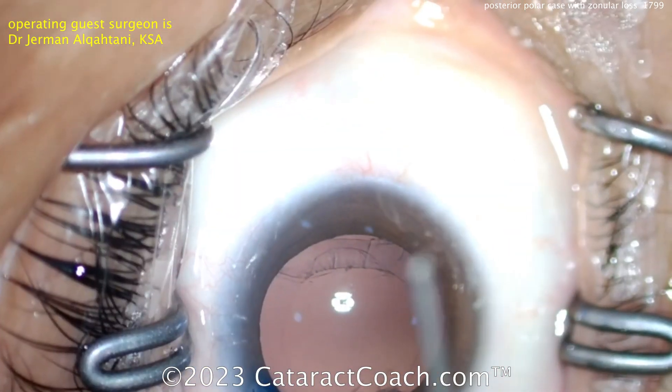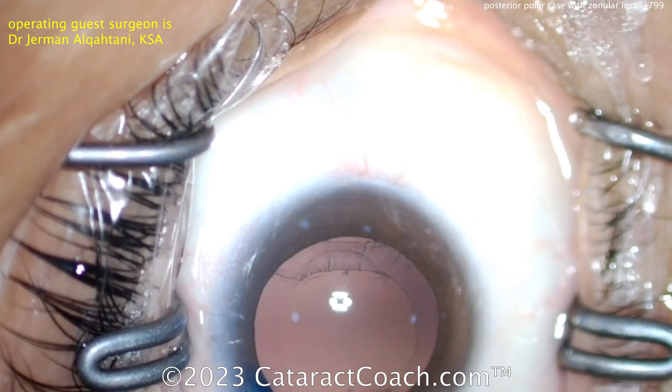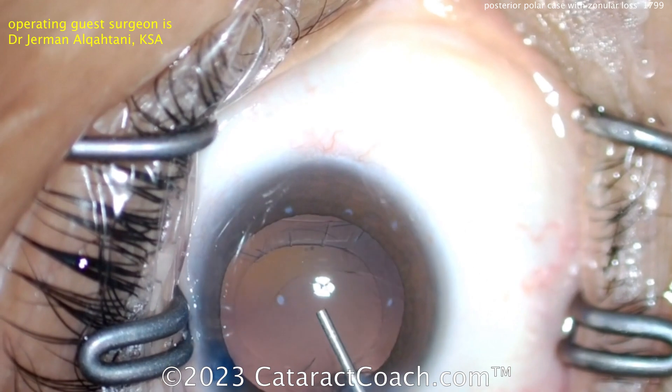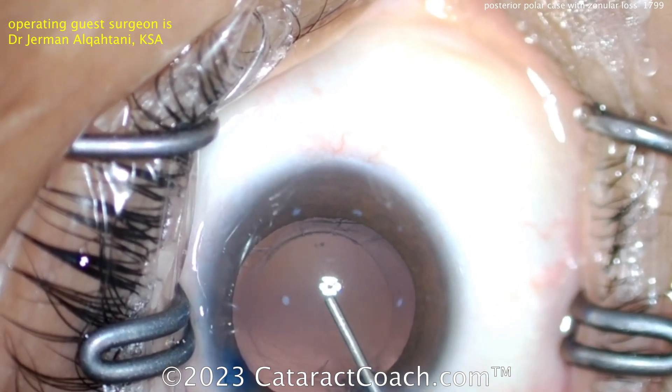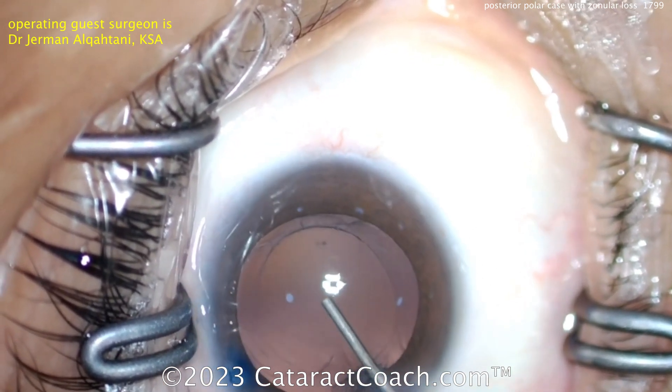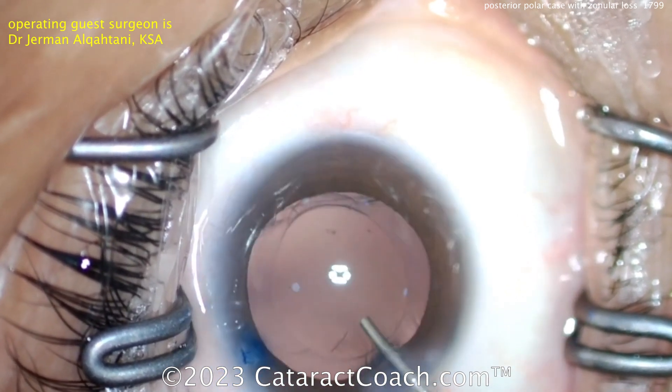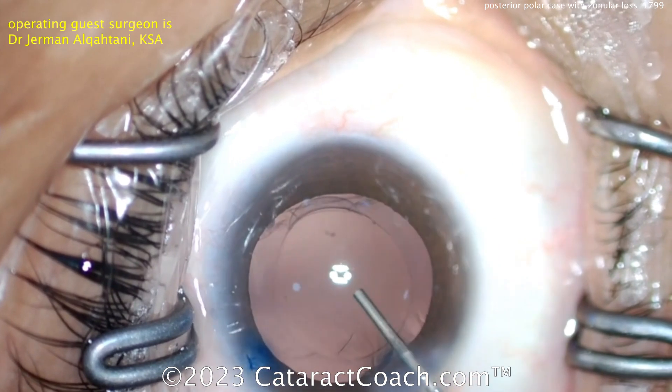Now you can see there's the capsular zonular loss — the capsule has collapsed, and now there's a big area of zonular loss. Viscoelastic is a good move — get that back in there. Hopefully the anterior hyaloid face is intact and you won't have any issues with vitreous prolapse. But now — what are you going to do?